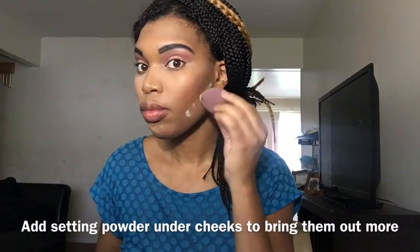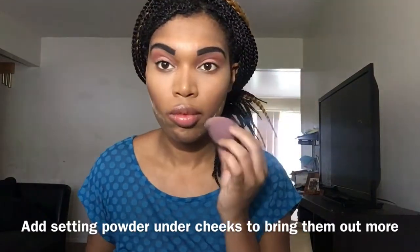Then I contour my face — that just means to shape my face and bring out my cheekbones. I go in with the Fit Me loose powder in the color Caramel or Toffee to bring the color back into my face, then you can see me adding a dark pink blush to my cheeks.